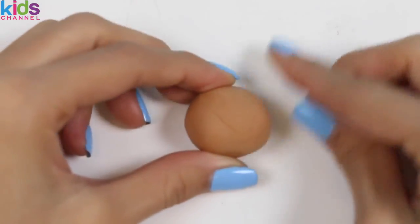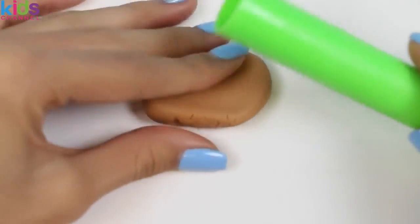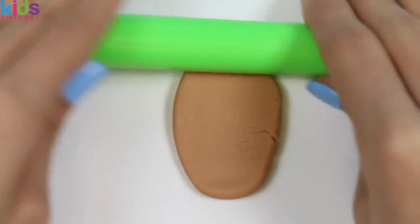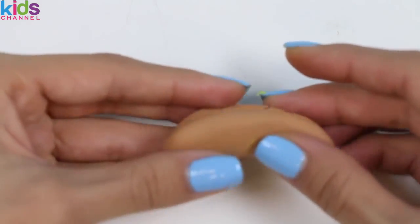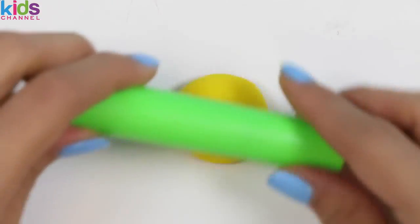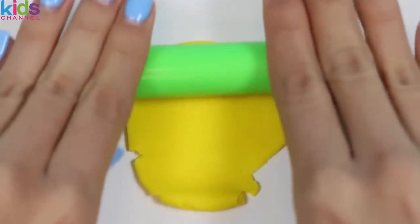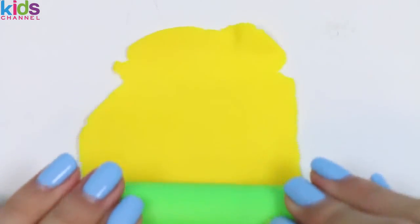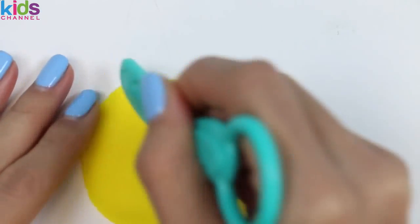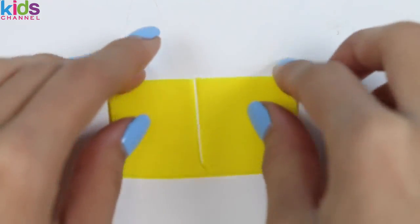Now I'll use some light brown Play-Doh to make the hot dog bun! I'll roll it out with the roller, and then I'm gonna just bend it up with my hands. Pretty easy, right? Let's make some cheese to go with the burger and hot dog! I'll just use the roller and roll out some yellow Play-Doh, then use the Play-Doh knife to cut out two squares. Ew, we're cutting the cheese! And here's our two slices of cheese!